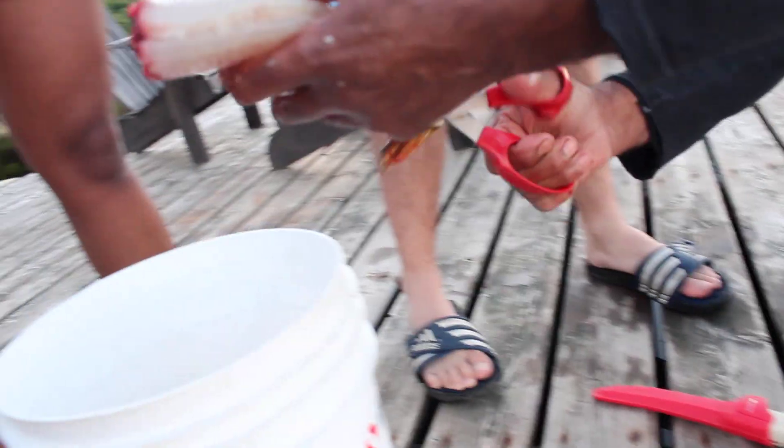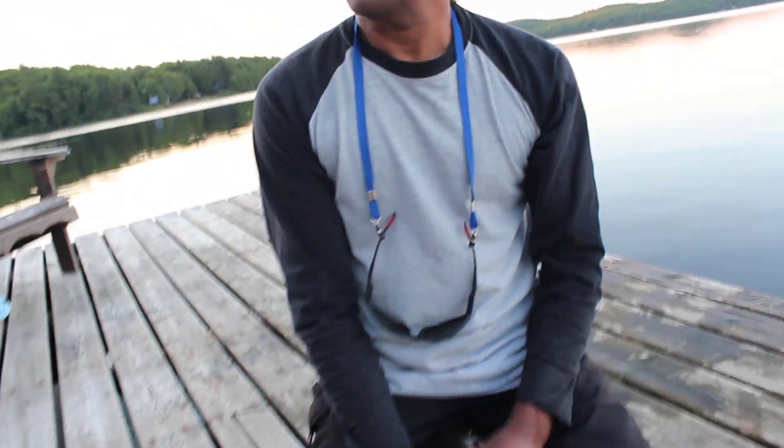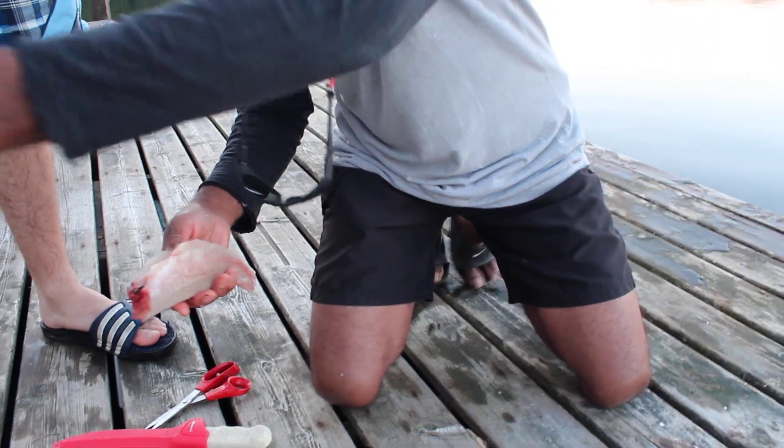Did you learn this from Ro? How did you do this? No, no — a guy from Switzerland. I've never seen that. I've never seen anyone take off the skin like that. That's really beautiful.